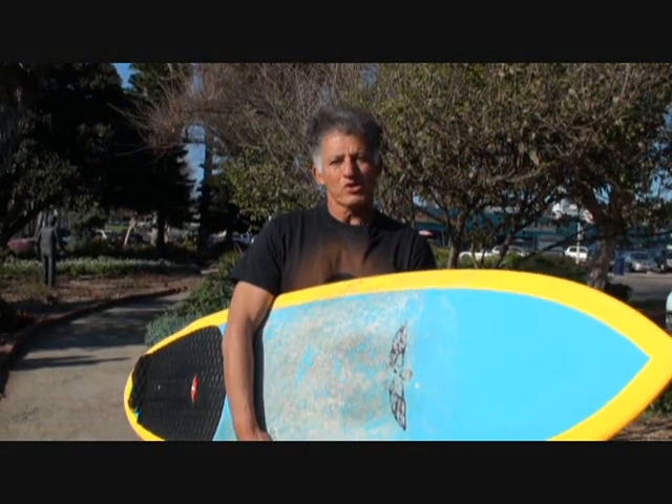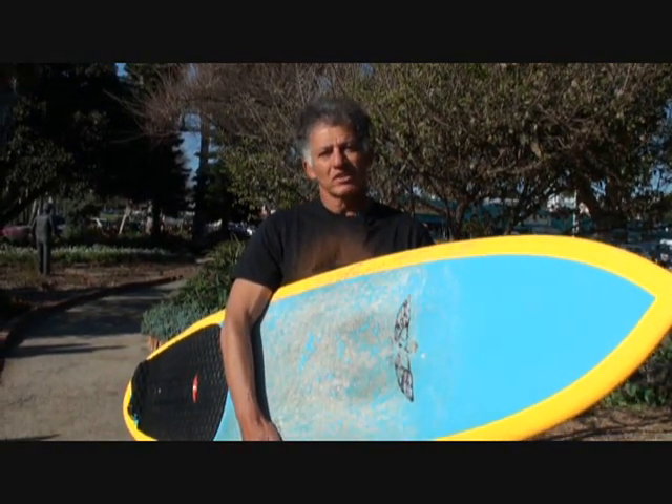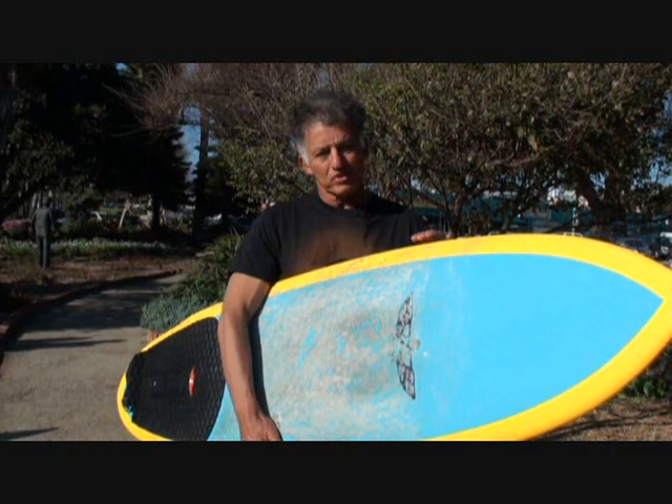Hey guys, this is Lorenzo from Board Riders Review and today I have a Von Sol 5'9 Shadow by Sean Madison. He designed this board here in San Diego.